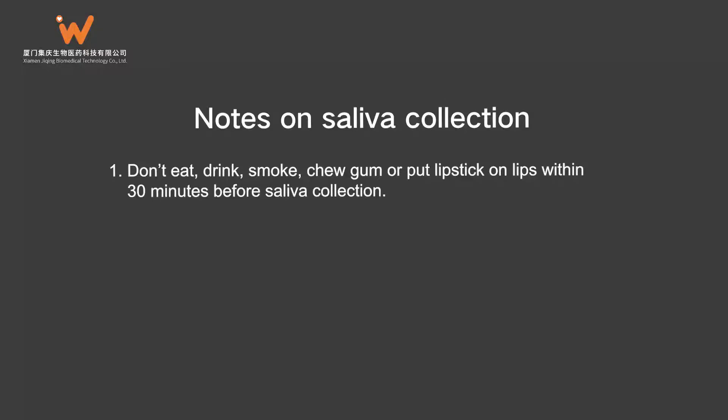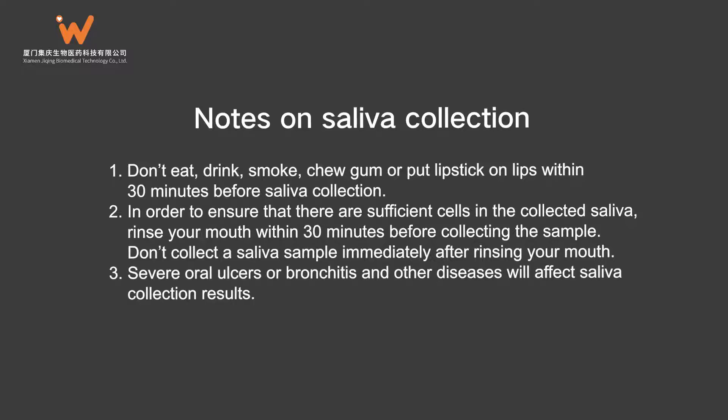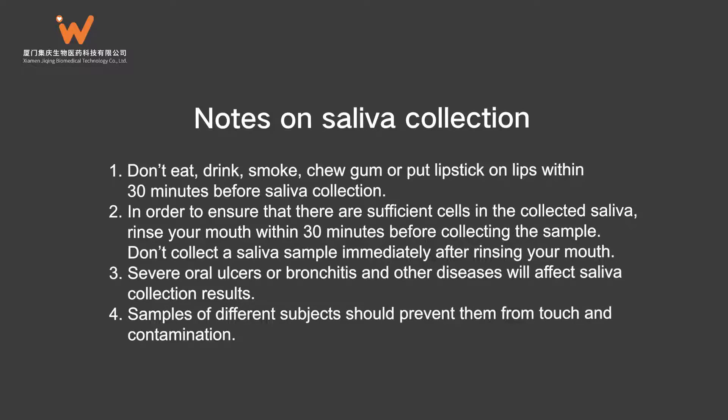Notes on Saliva Collection: 1. Don't eat, drink, smoke, chew gum, or put lipstick on lips within 30 minutes before saliva collection. 2. To ensure sufficient cells in the collected saliva, rinse your mouth within 30 minutes before collecting the sample, but don't collect saliva immediately after rinsing. 3. Severe oral ulcers, bronchitis, or other diseases will affect saliva collection results. 4. Samples from different subjects should be prevented from touching and contamination.